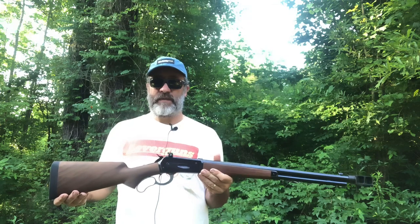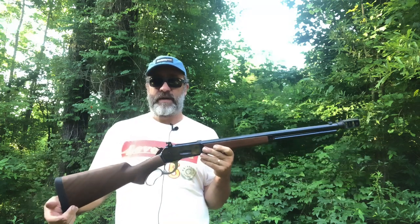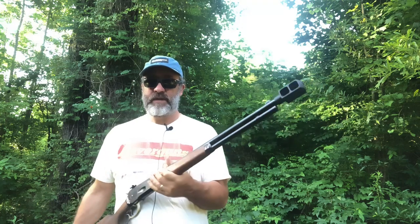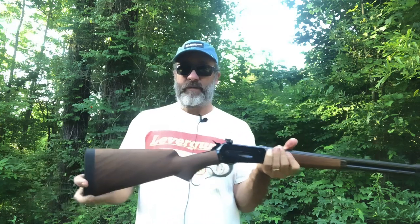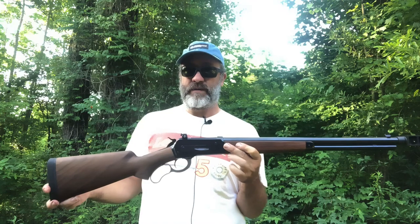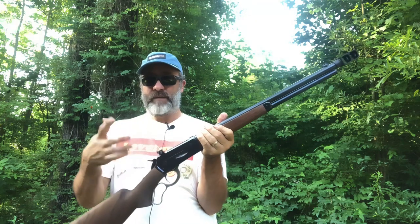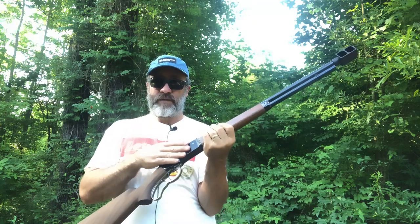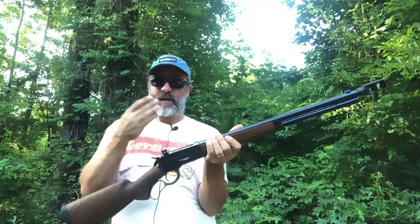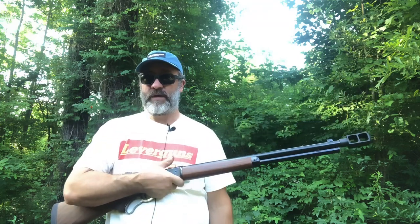Hello everybody, welcome to Lever Guns. Today we're going to do a little bit more shooting, and this is probably going to extend into several days with this 50-110 with the muzzle brake and rubber butt pad on it. This was originally a 45-90 — you've probably seen it in my earlier videos. There wasn't a whole lot of work to do to the action because the 1886 originally came in 50-110. All I had to do was work on the cartridge guide and the lifter, so other than that it's factory.